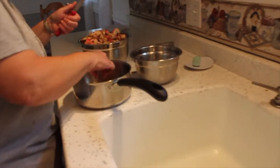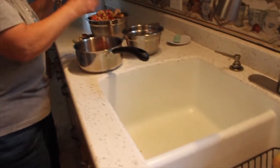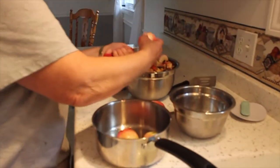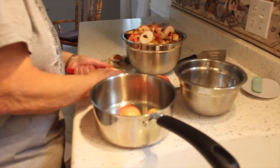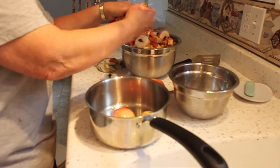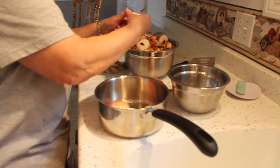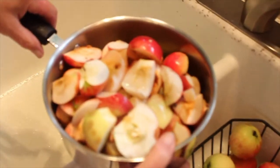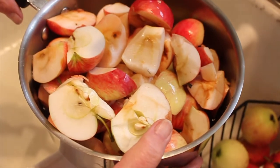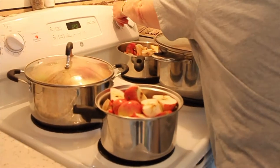Once you have all your apples collected, take them back to your kitchen and clean them. We rinse them off in some cool water, then we cut them in half and cut the blossom end off — the bottom part, not the stem side. We cut that part off, then cut out anything that was bruised or damaged. We put the good parts in a pot, and once you have your pot full, fill it halfway with water and put it onto the stove to simmer.